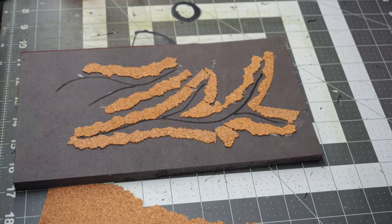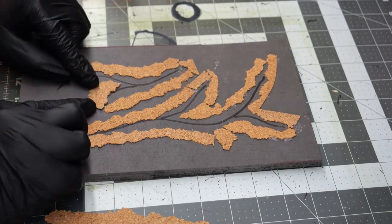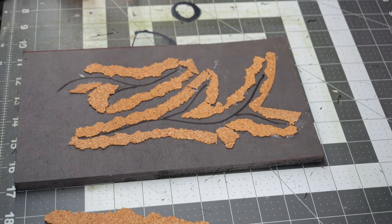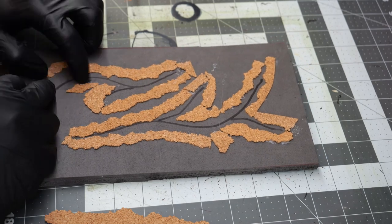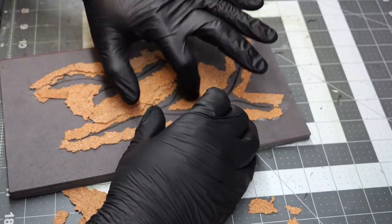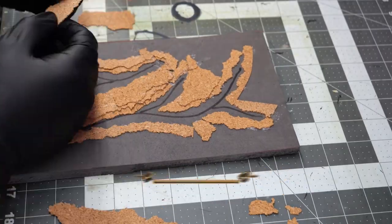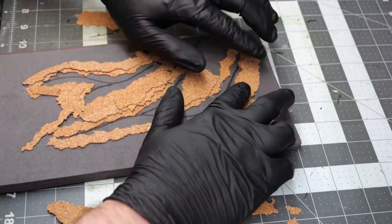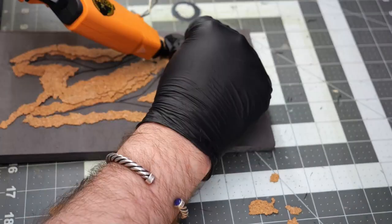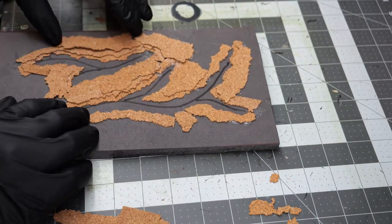In some cases I'm just taking pieces as they are; in other cases I'm tearing the cork in very specific patterns to fit areas where I want the edge and border to be. There's really no rhyme or reason to it — just tear and place as needed. I'm aiming for between three and five layers; some areas might be more layered and others might not be. The important thing is to make it look a little bit deeper, with more depth than just one layer of cork would provide.